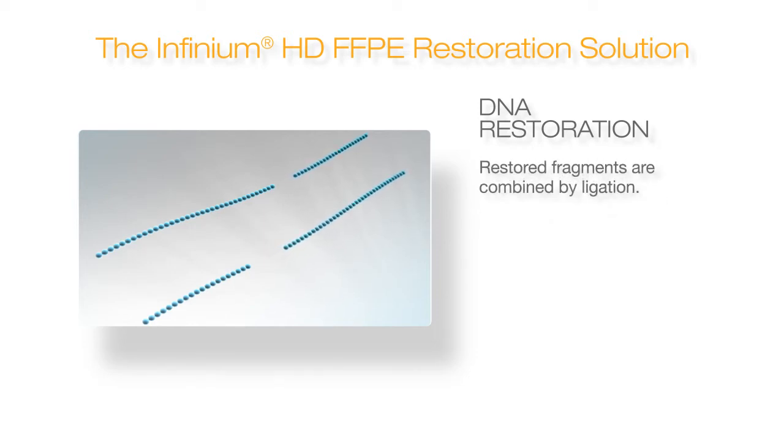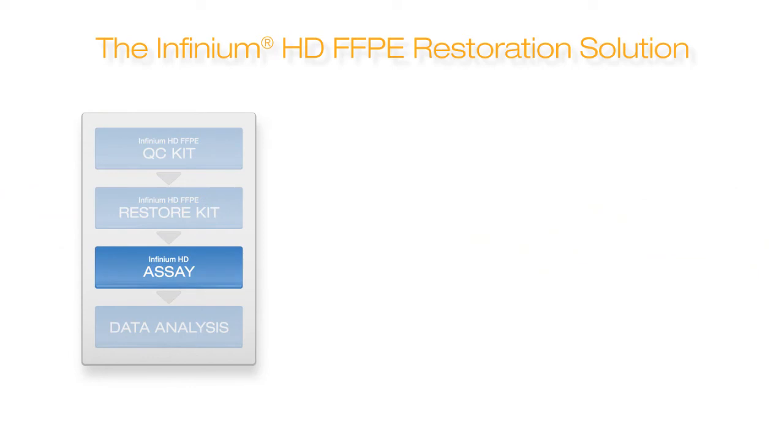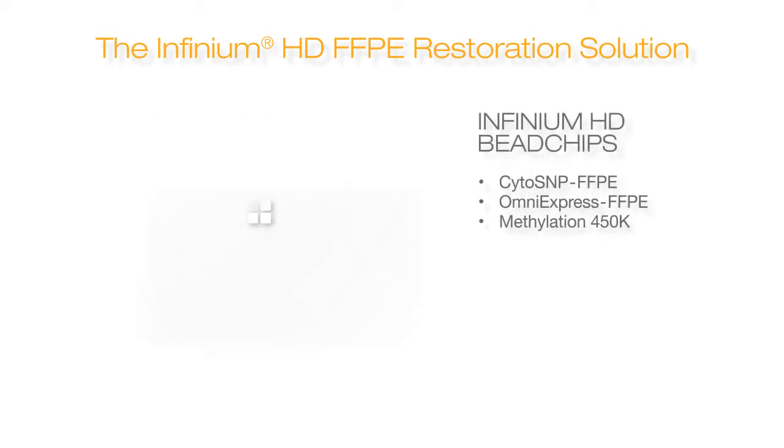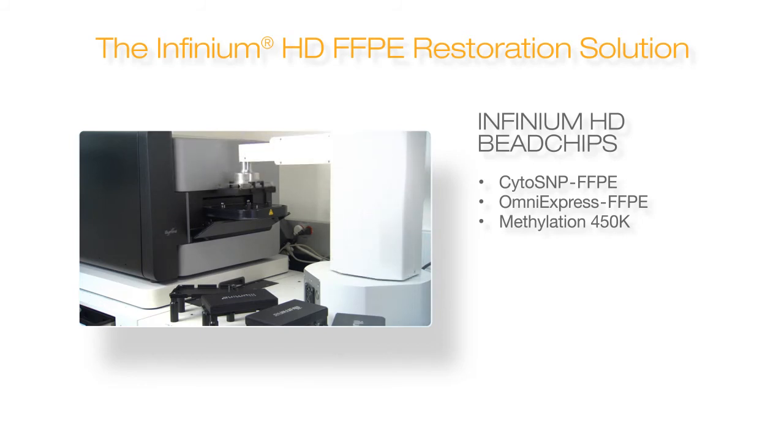These restored DNA templates can now be taken on to whole genome amplification. Restored samples can be analyzed with an optimized Infinium HD assay using either the 262K marker CytoSNIP FFPE bead chip, the 693K marker OmniExpress FFPE bead chip, or the Methylation 450K.